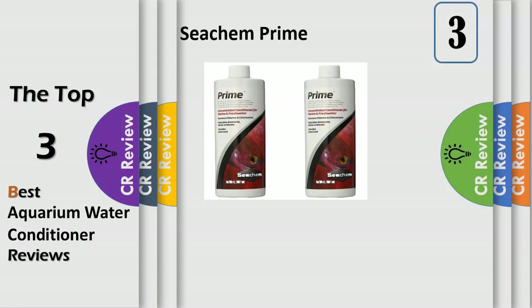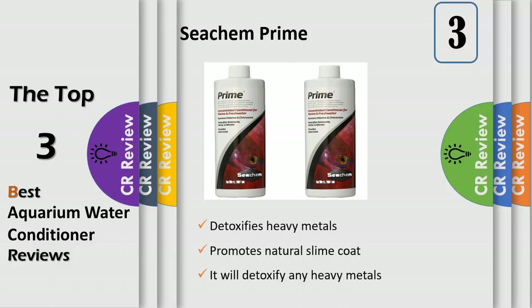Prime is a complete and concentrated conditioner for both fresh and salt water. Prime removes chlorine, chloramine and ammonia. Prime converts ammonia into a safe, non-toxic form that is readily removed by the tank's biological filter. Prime may be used during tank cycling to alleviate ammonia and nitrite toxicity.